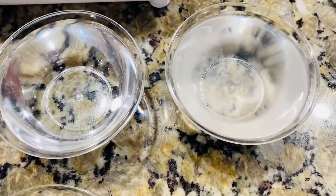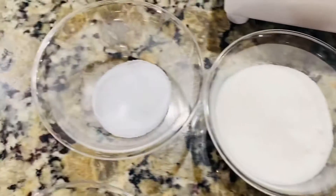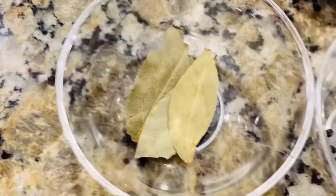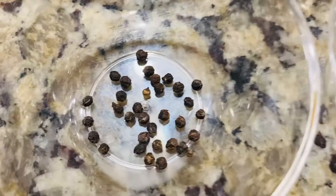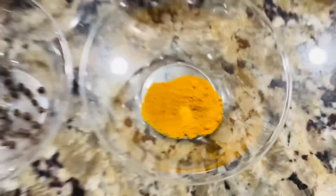For the pickle: 1 cup of water and 1 cup of vinegar. We add 3 tablespoons sugar, 1 and a half teaspoon salt, 3 bay leaves, and 1 and a quarter teaspoon of spice.